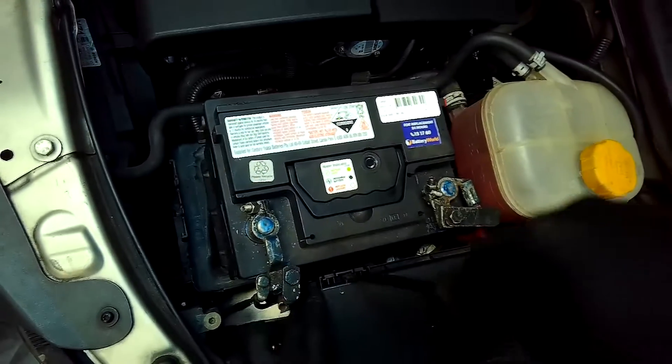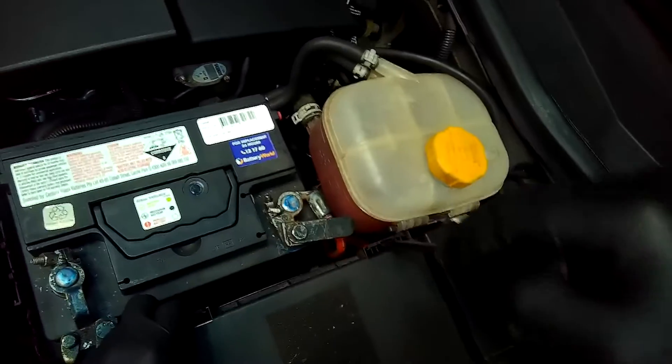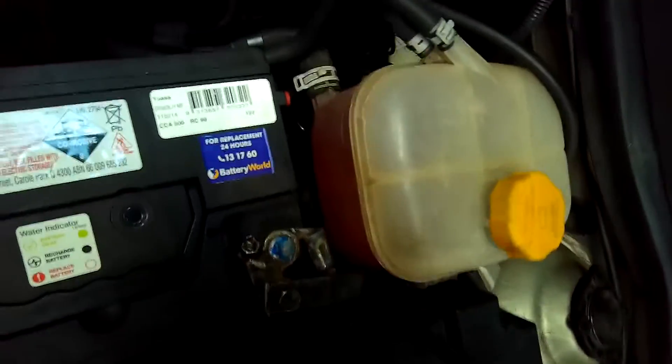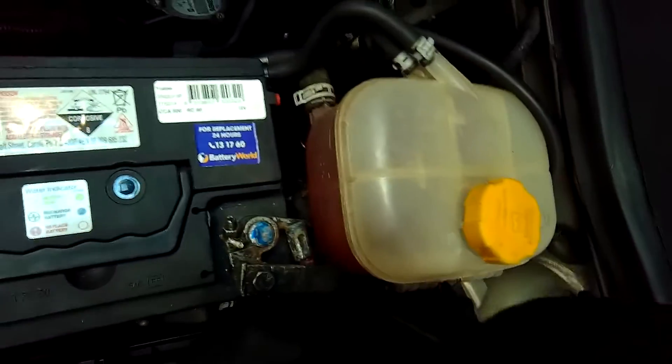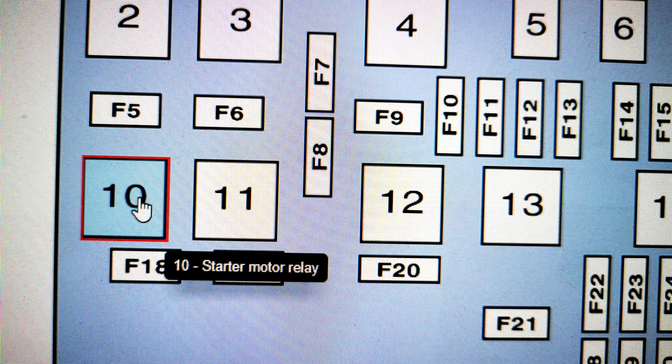As you could see in that last clip, the engine was not starting, the starter motor was not engaging. We had that clicking type noise and we knew that the battery was fully charged. So I decided to locate the starter motor relay and bypass it to see if the vehicle would start.